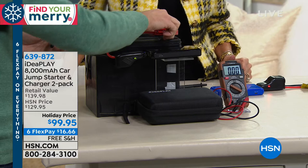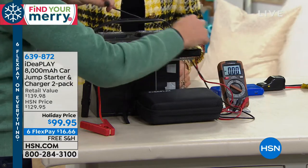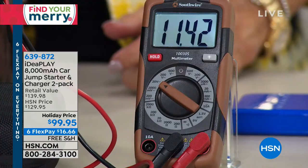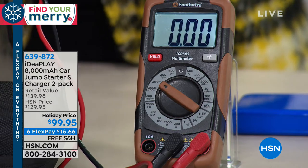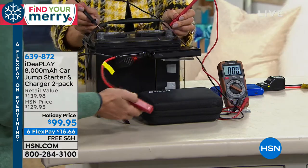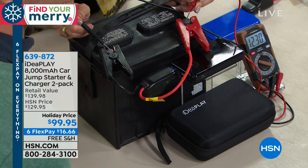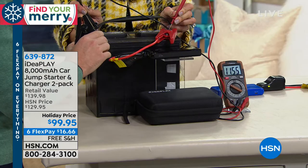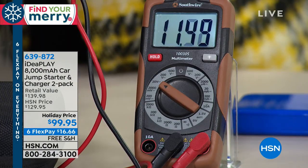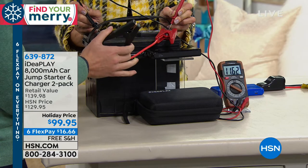I'm going to show you on the meter. Without it connected, we're just below 12 volts — it's not really going to start. Now watch what happens when I connect positive to positive. Did you see it jump? All the way up. I'll take off the lead — watch it drop — and then I'll attach them again. Boom. Now you get in your car and you're off. You're not waiting 10 to 15 minutes for a trickle charge. That is the power you get with the IdeaPlay.